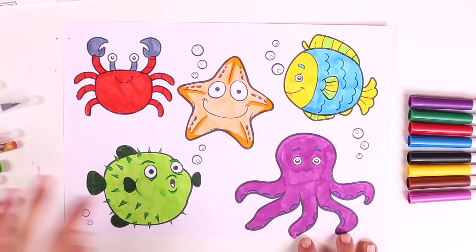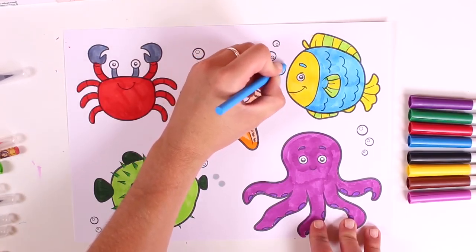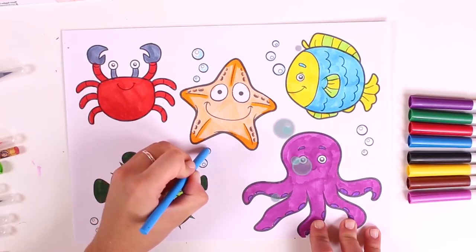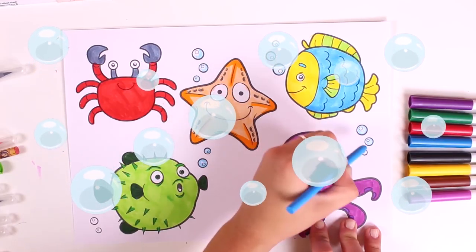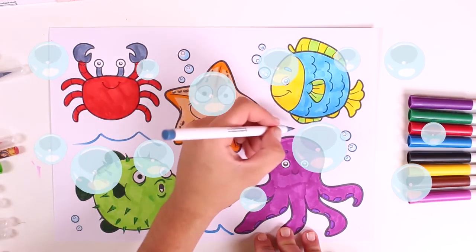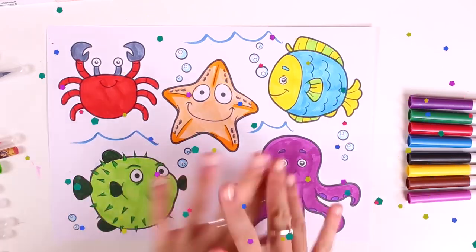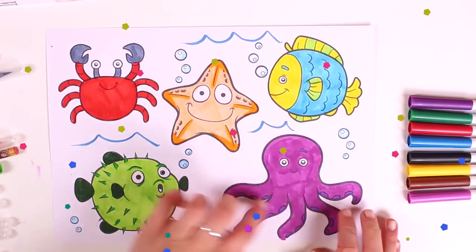We're finished with our five characters! Now let's color in the bubbles because they are at the bottom of the sea. Our picture is looking great. Let's also draw some waves — this is so much fun! We've finished our picture. We love coloring in pictures. There's an octopus, a puffer fish, a starfish, a crab, and a fish. See you soon!